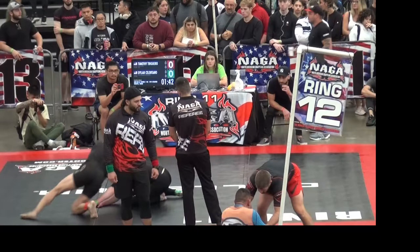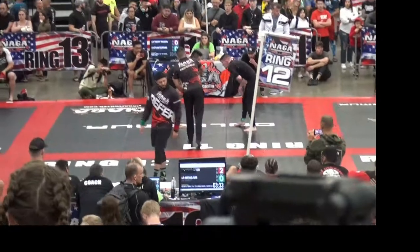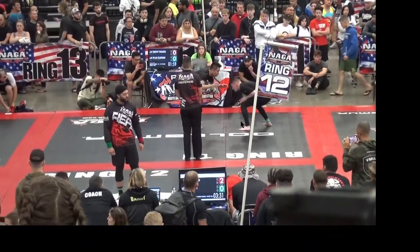Hello and welcome to another Jiu-Jitsu match commentary. We're going to be watching this match right here.